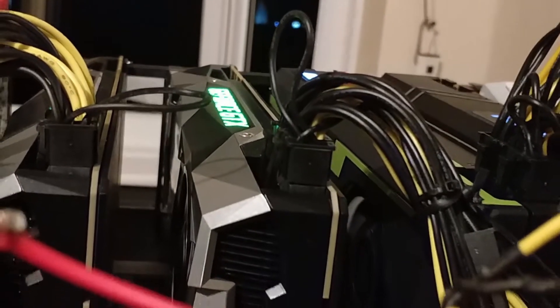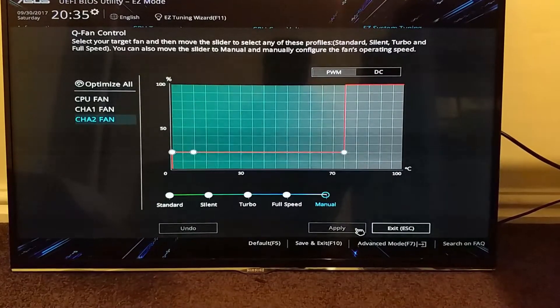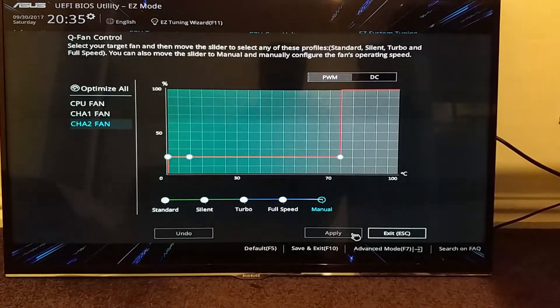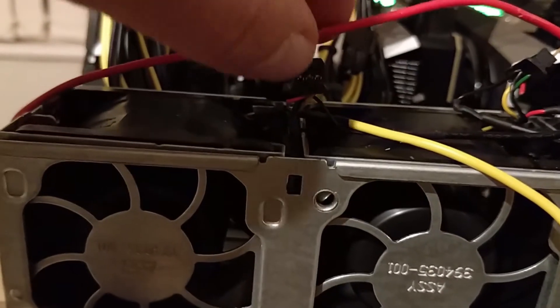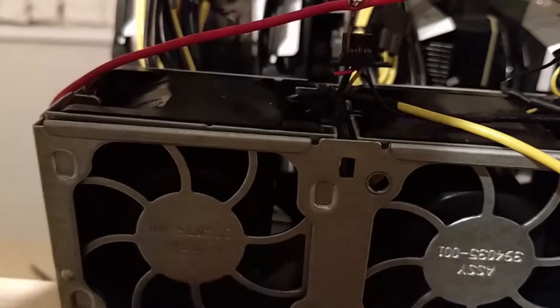I'll need to either find pre-made software that can handle this or write my own. At 20% the fans are actually at 80% because it's reversed. Looking at the graph, it doesn't look like I can bring it down to 0% to get the fans up to 100%, but I could remove the cable entirely to run the fans at full speed.